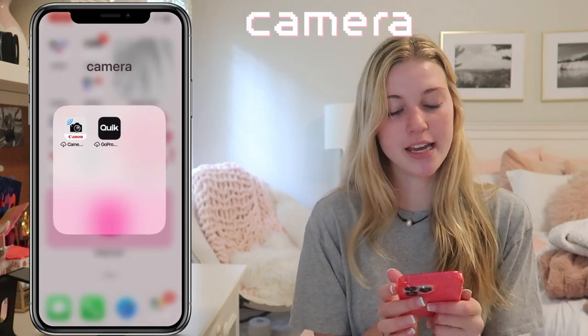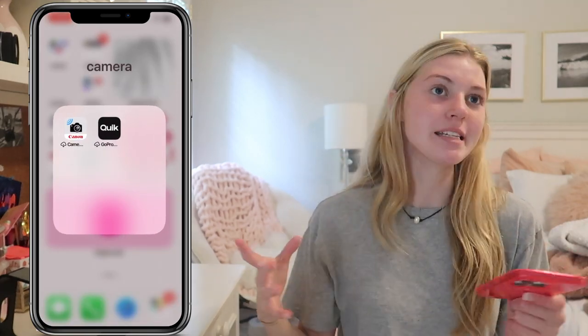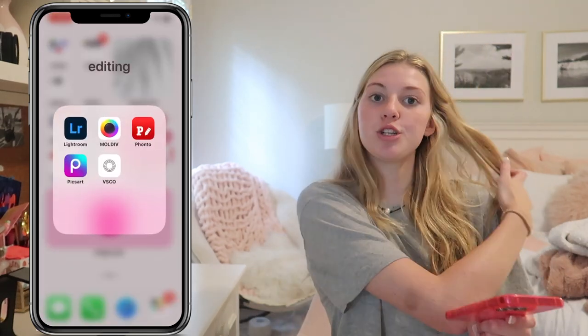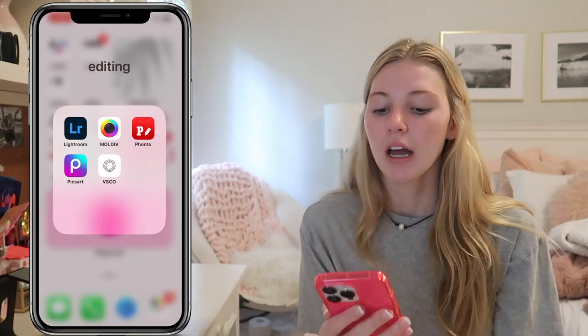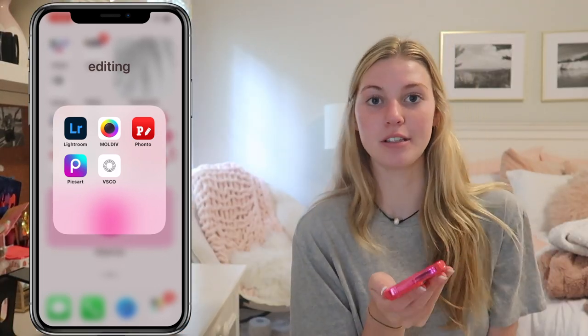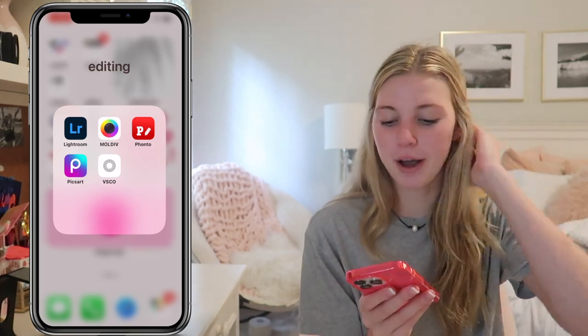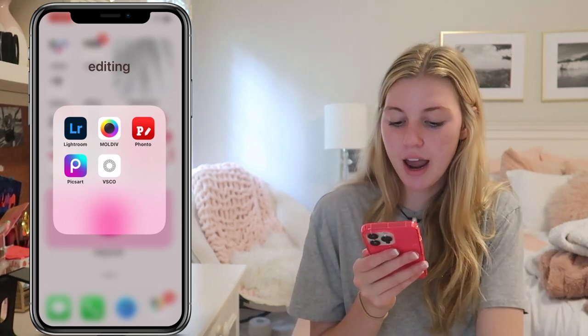Then I have a camera folder — things for my Canon and also things for my GoPro. So you can easily transfer photos from the camera to your phone — sometimes I do that if something's wrong with the memory card. Then I have editing things: Lightroom, where I do all of my presets for thumbnails and basically anything. Then I have Moldiv, which I use to do my thumbnails as well. I kind of do all my thumbnails either on my phone or on my iPad because it's just easier that way. Then I have Fonto, which I use for text on thumbnails. Then I have PixArt and then I have VSCO.